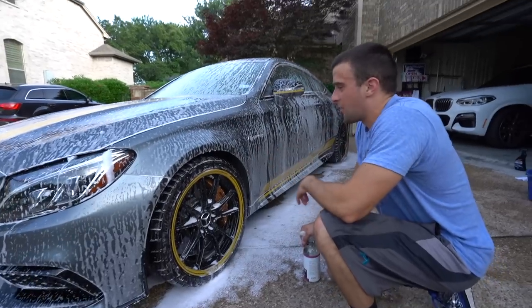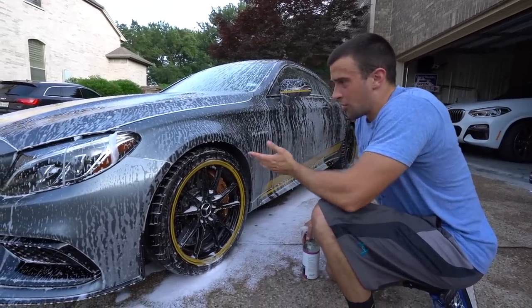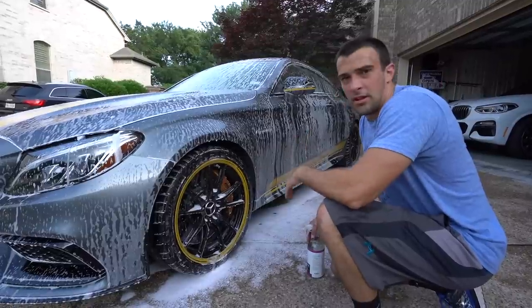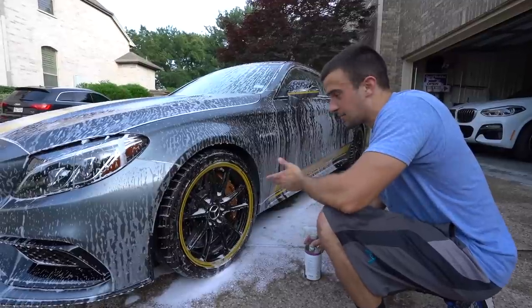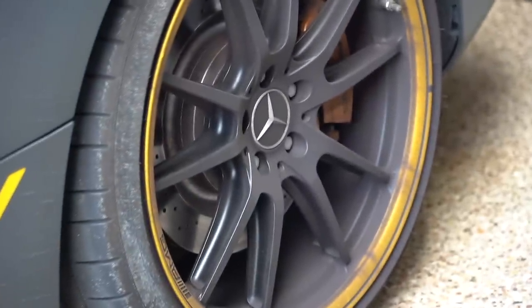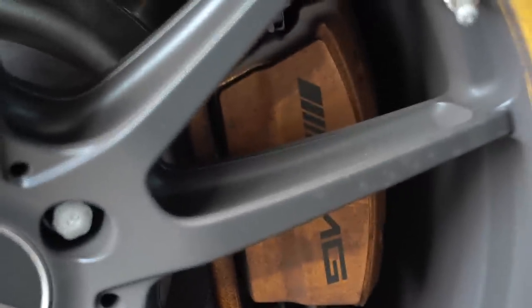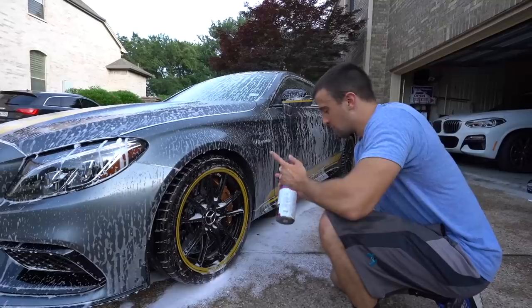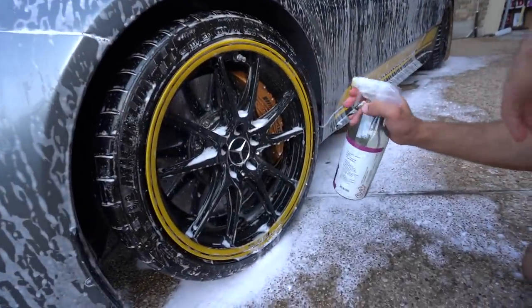We just finished foaming the car. That foam is just going to sit on all the dirt and loosen it up, so when we hit it with water on the next run and then the mitt, it'll be a lot cleaner — less scratches. Same concept for the wheels. With German cars, especially Mercedes, they get pretty dirty quickly with these carbon ceramics. With the back rotors they get really really dusty. I'm using CarPro IronX on the wheels — it turns purple when it contacts any iron contamination.